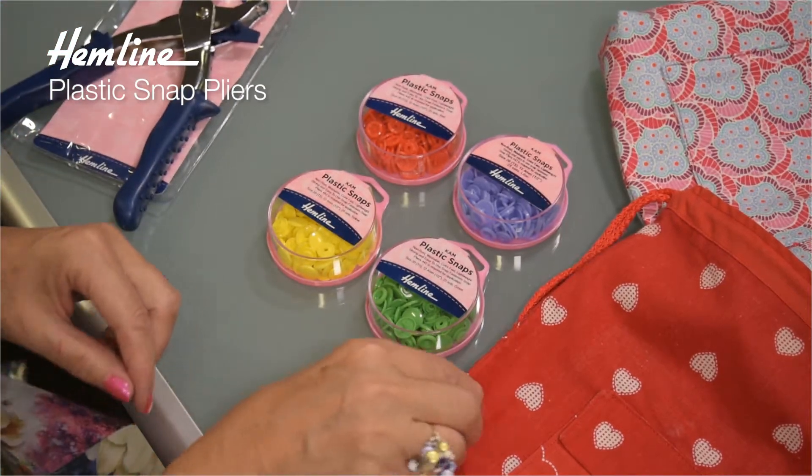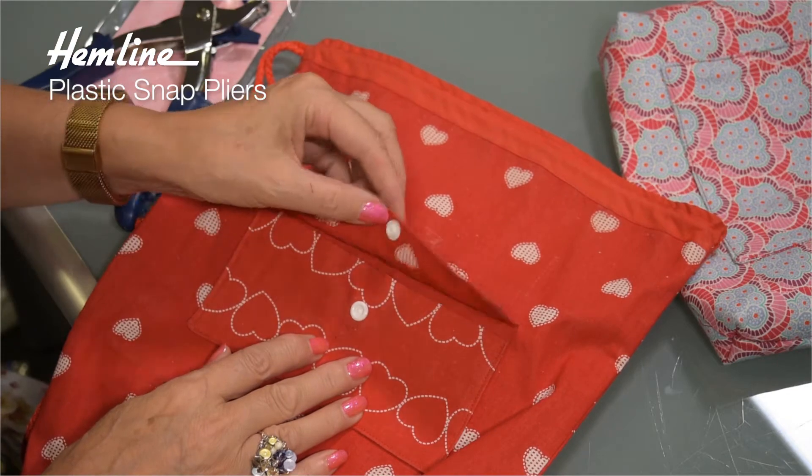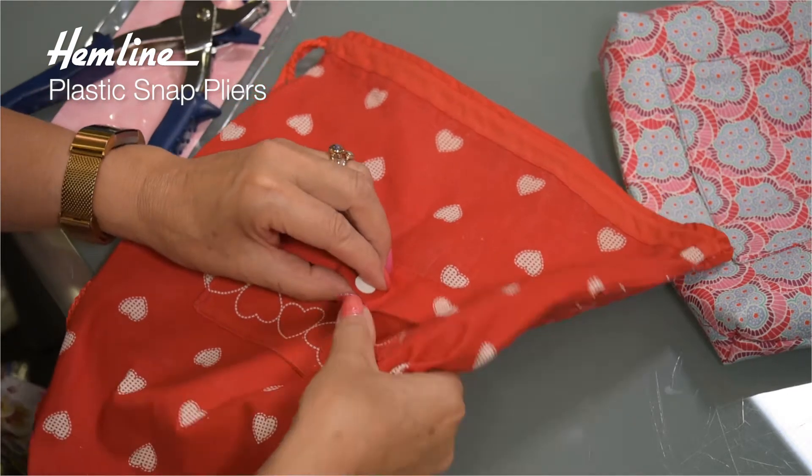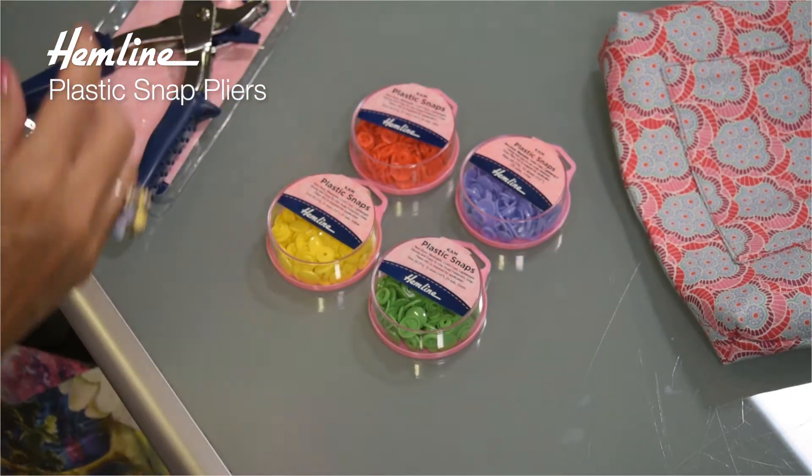But before I do, I want to show you the results. Here's one I've done earlier — the little snap fastens. They look so neat and tidy and snap fast in place. Let me show you how to do them.